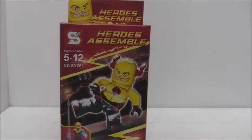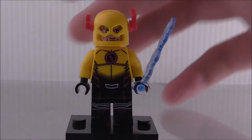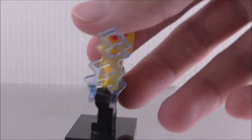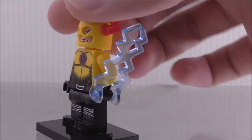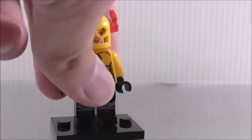So this is the figure itself here. You can see he has this blue lightning, which is not accurate because it should be red. But I guess it's fine — let's just remove that.